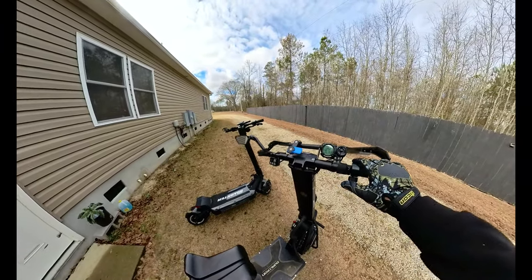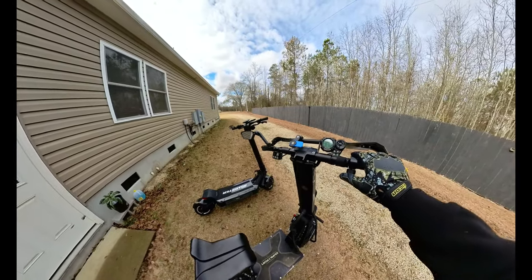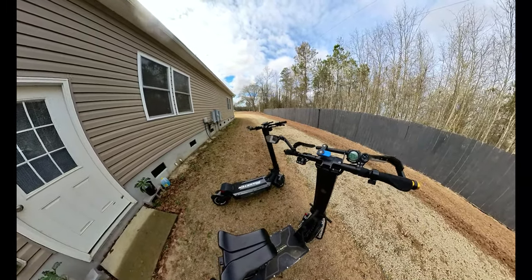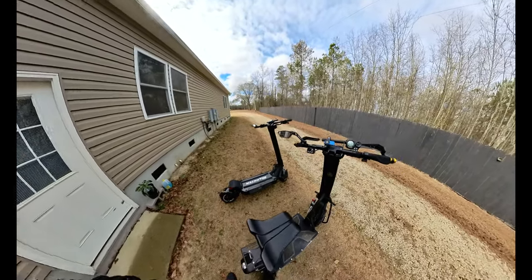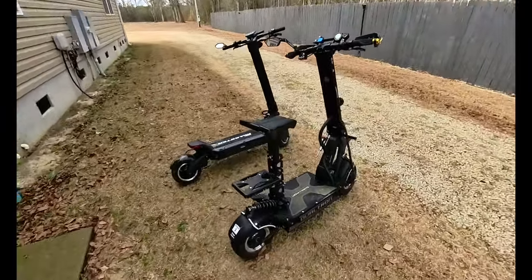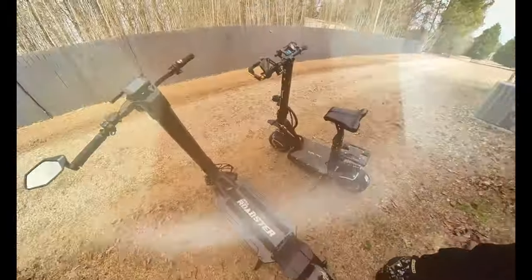That previous odometer has over 4,000 miles on it, so between the two that's over 7,000 miles — close to 8,000. It may actually be more than that; I think I'm over the 10,000-mile mark on the Duotron X2. Anyway, I just wanted to give you guys a visual of the size comparison between the Duotron X2 and the E-Move Roadster.